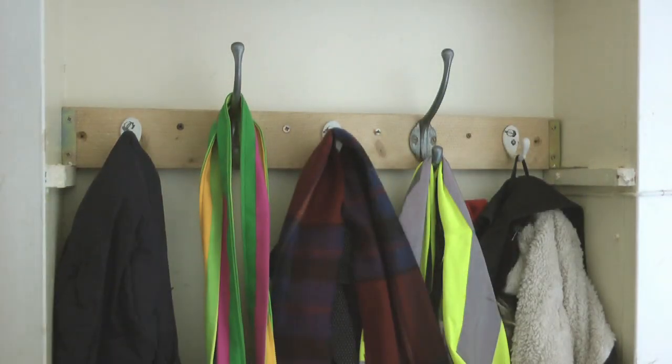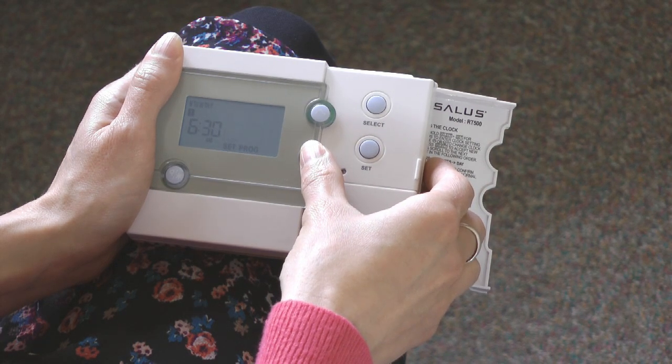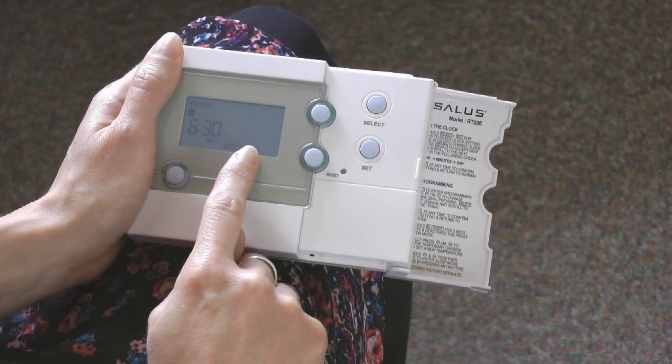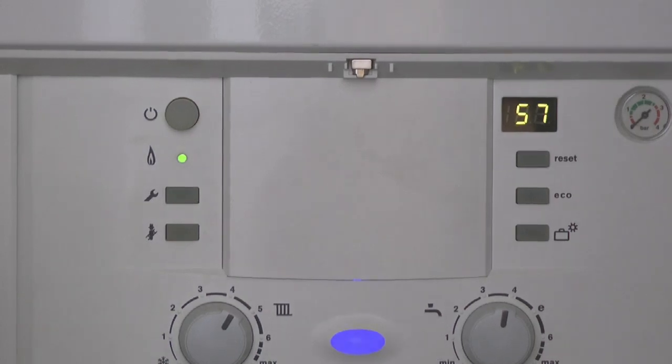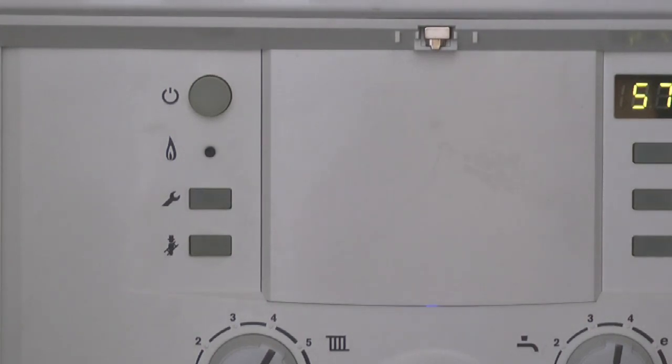I'm going to set two times that I want the heating nice and warm during the day — a morning time and an evening time. I'm out during the day so I don't need the heating on at that time. But this isn't just a timer, it's a timer and a thermostat. So when you set a time period you're saying 'during this time I want the temperature to be 20 degrees', not 'during this time the boiler is on'. So at some point during a heating period the heating will go off because the home has reached the temperature set, and during a non-heating period the boiler might come on because the home has got too cold.